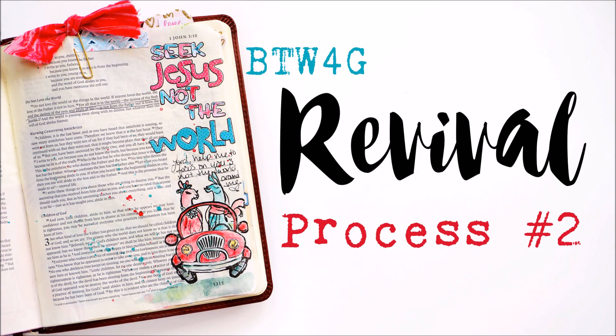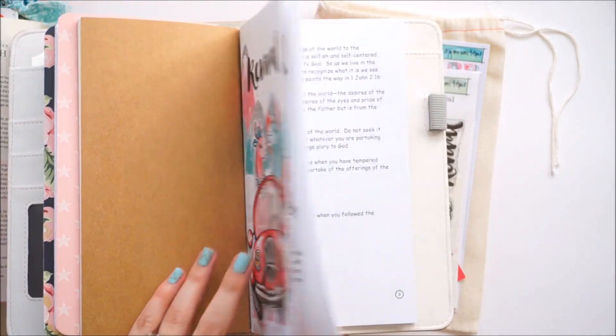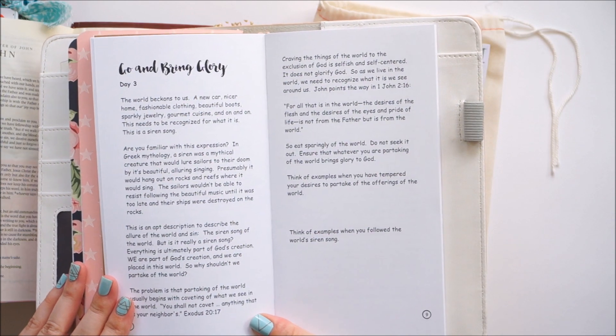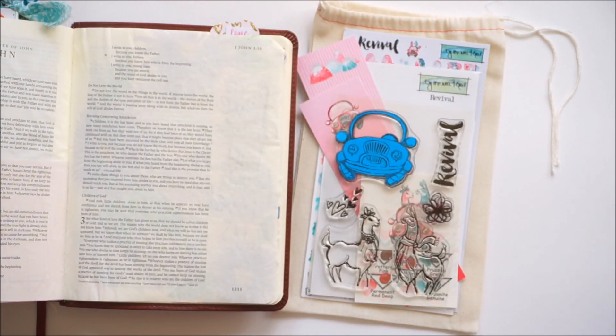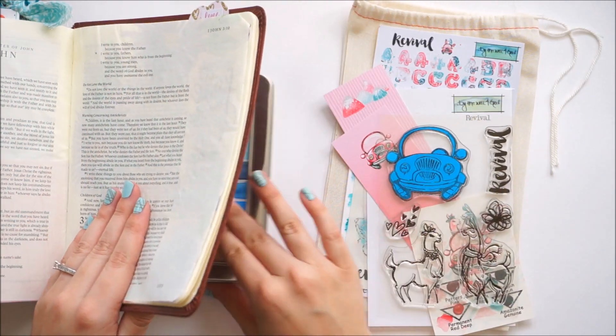Hello everyone, it's Lindsay and today I'm back with another entry using the Revival devotional kit from By the Well for God. Here's a look at the devotional — I'm working on day three. I'm kind of slowly going through it this month but I will get through it. I'm going to do a quick entry today showing some stamp masking.